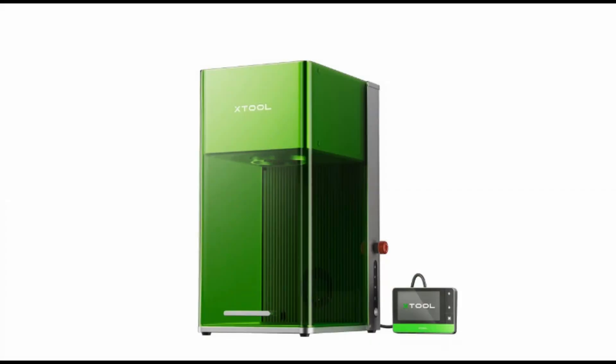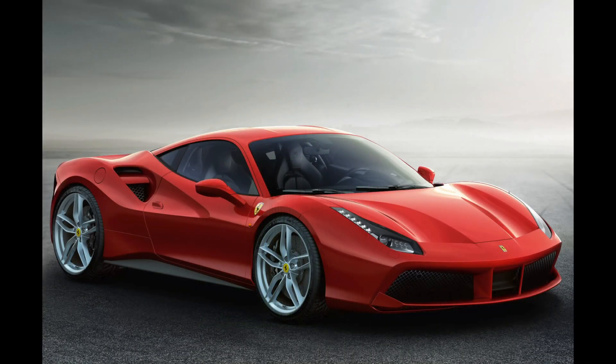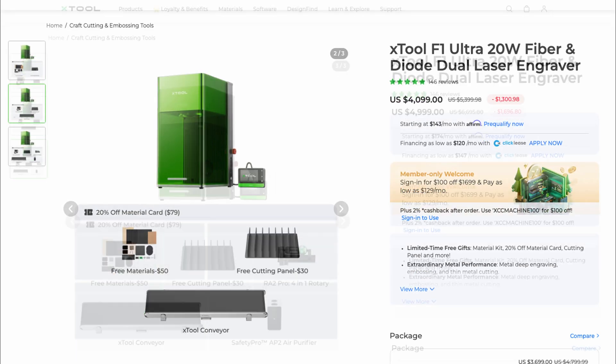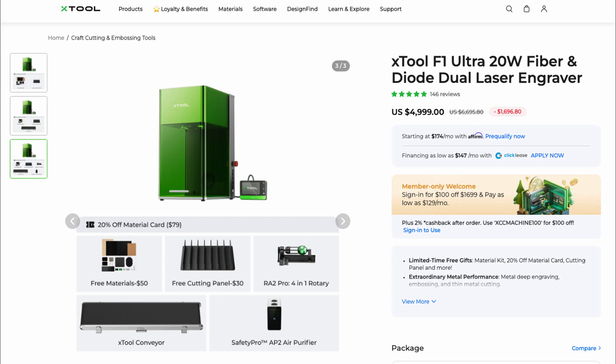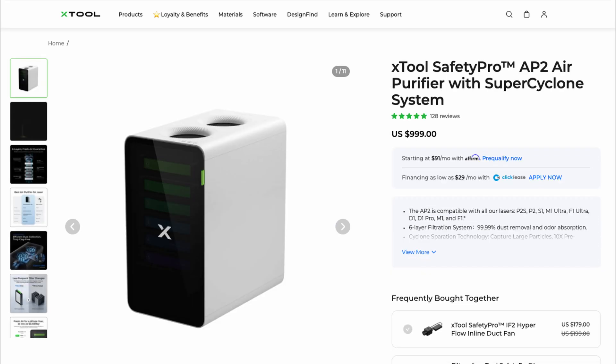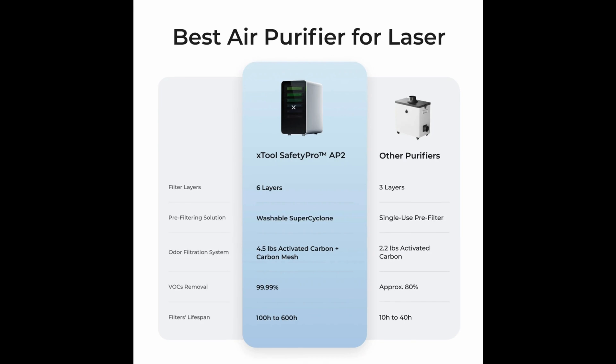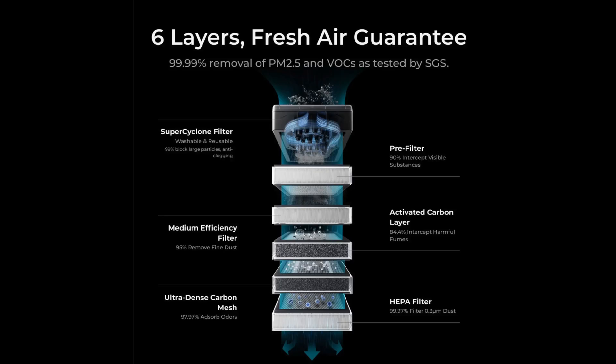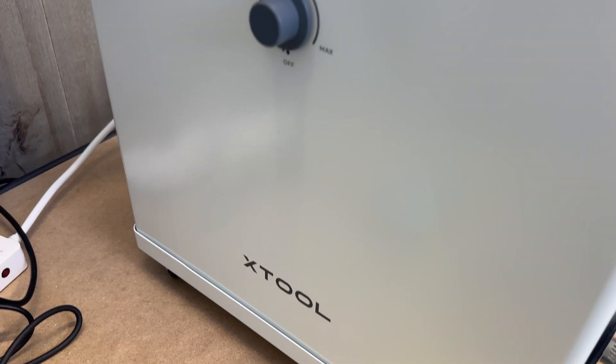The F1 Ultra is expensive — I know that — but this laser is like a sports car. It starts at $3,699 and goes up to $4,999 with accessories like the air purifier, conveyor belt, and rotary. The new AP2 air purifier is $1,000 by itself, so it just makes sense to get it as a package deal. The stats and construction of the AP2 are also way better than the older air purifier, which is still pretty good, so that's really exciting.